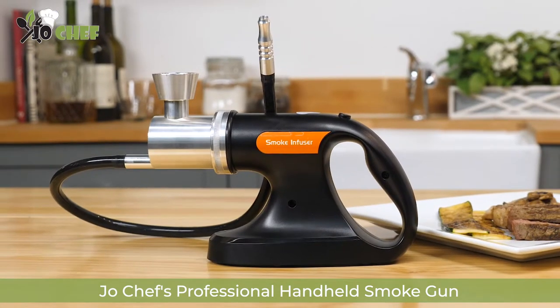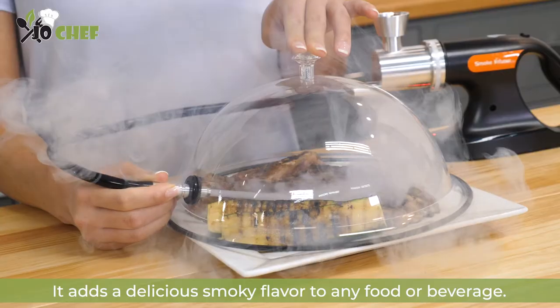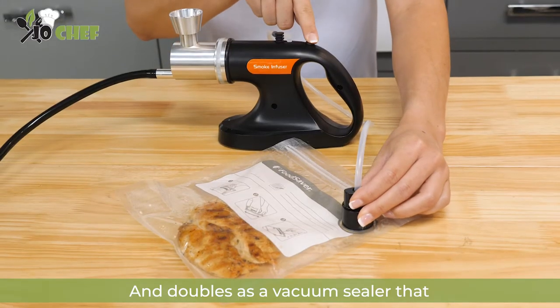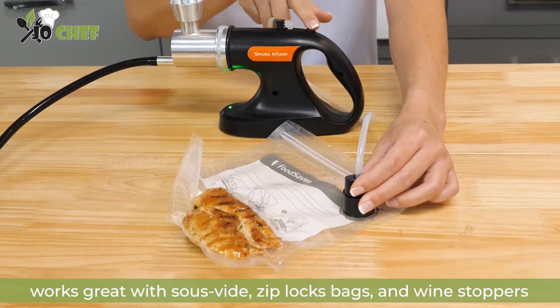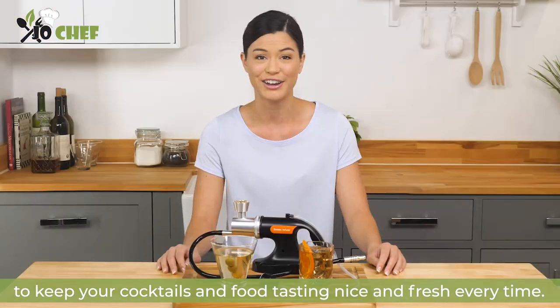Joe Chef's professional handheld smoke gun is a two-in-one vacuum food saver and smoker gun. It adds a delicious smoky flavor to any food or beverage and doubles as a vacuum sealer that works great with sous vide, Ziploc bags and wine stoppers to keep your cocktails and food tasting nice and fresh every time.